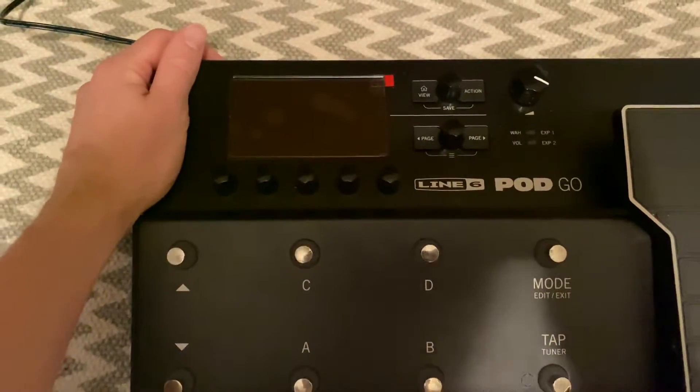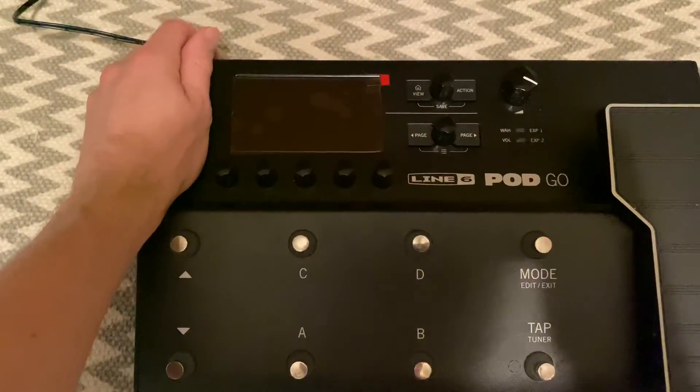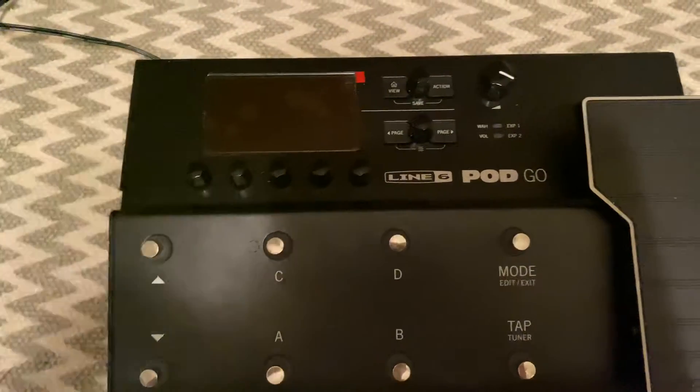Let's power it off. Now, if we want to do a clear all, this is going to clear all your presets — factory settings will not load, everything. It's going to clear everything.